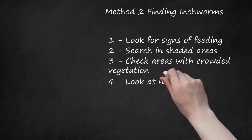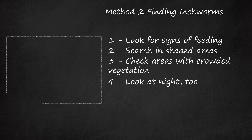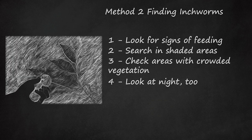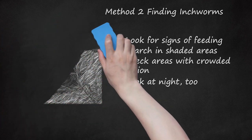Step 4: Look At Night. Start searching in the daytime, since it's easier to spot where they're feeding in natural daylight. Some inchworms feed during the day, so you may find them right away. If not, this particular type may be nocturnal, so grab a flashlight and double-check after dark.